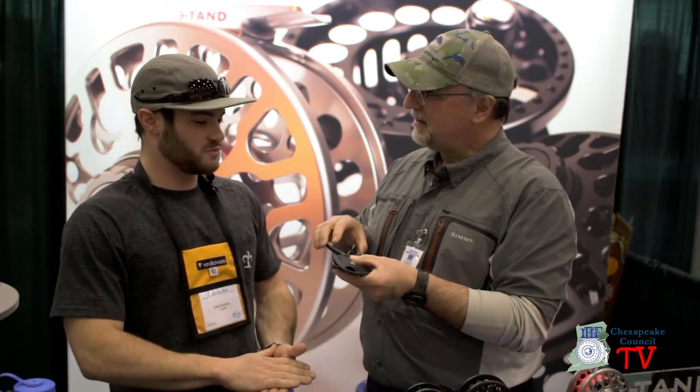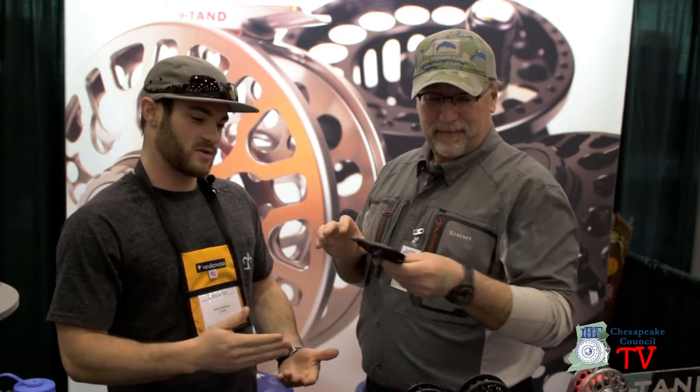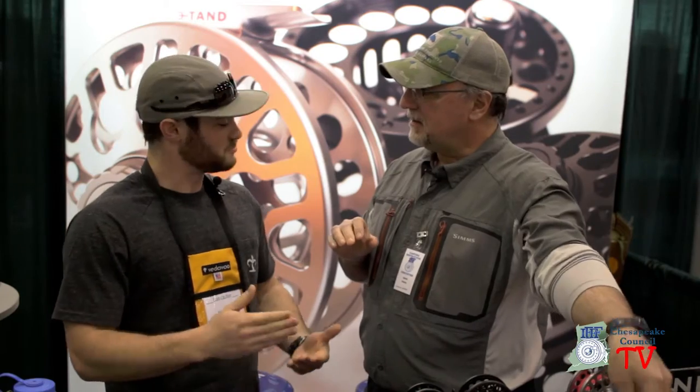What we strive to do is create a very high quality product at a mid-range price point, and that's what we've done successfully. This is Dave Zamos for Chesapeake Council TV — stay tuned for more, and don't forget to like and follow our Facebook page or subscribe to our YouTube channel for more great content.